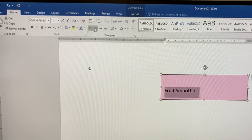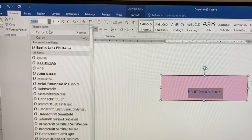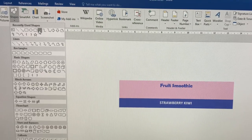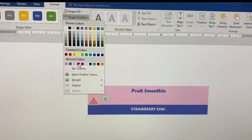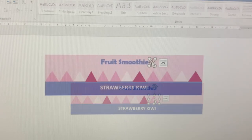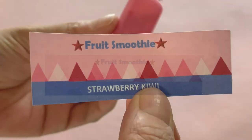Repeat these steps to make a second purple text box underneath. Next, we want to insert shapes — the AG label features triangles which are part of Corinne's mountain motif theme. Again, you will need to change the color and remove the outline. Copy and paste your triangles to fill the length of the label. Use the same steps to add red star shapes on either side of the text. Print, cut out, and glue your label to the bottle.